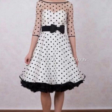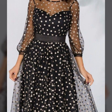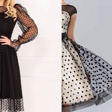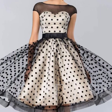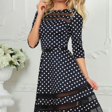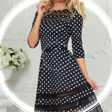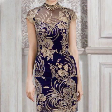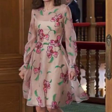There is a short frock design. The short frock design is the best for summer season and party wear.